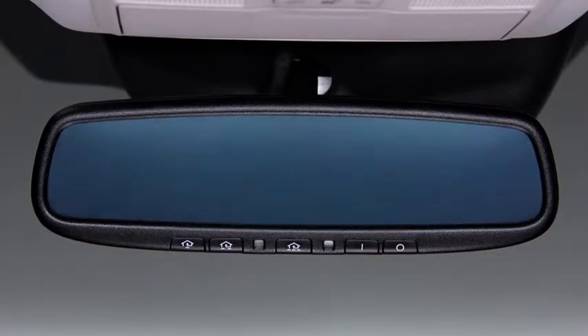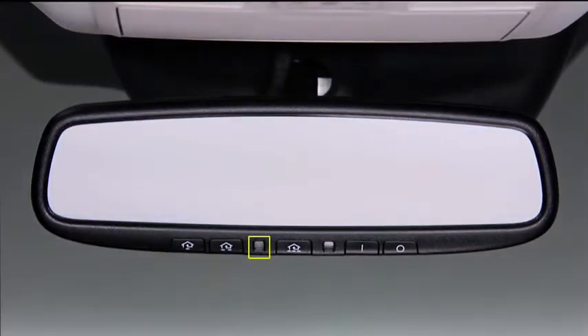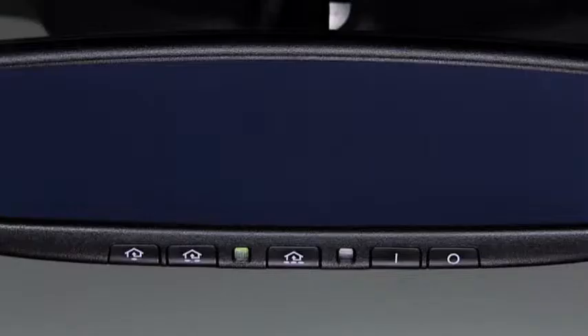Press the off button on the mirror to cancel the auto-dimming function. The indicator light will turn off. To reactivate the auto-dimming function, press the on button. The indicator light will illuminate.